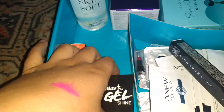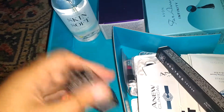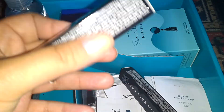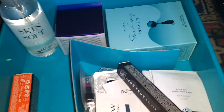And you've got this, which is like a clear top coat. We've got Avon Matte lipstick in the shade Be Loud, which I've already swatched on my hand — it's a very bright pink.